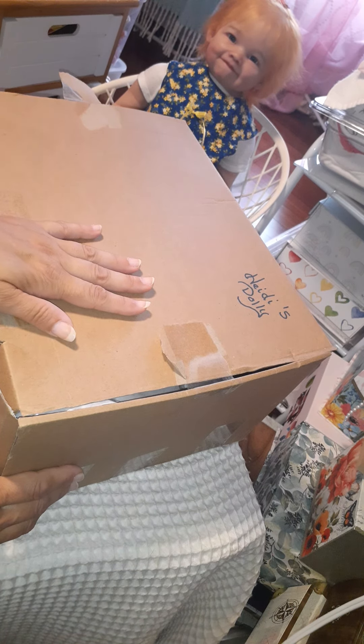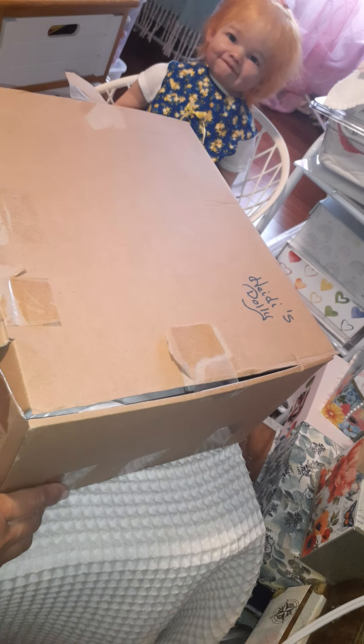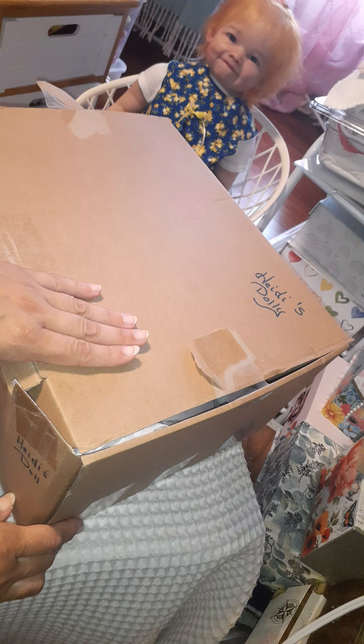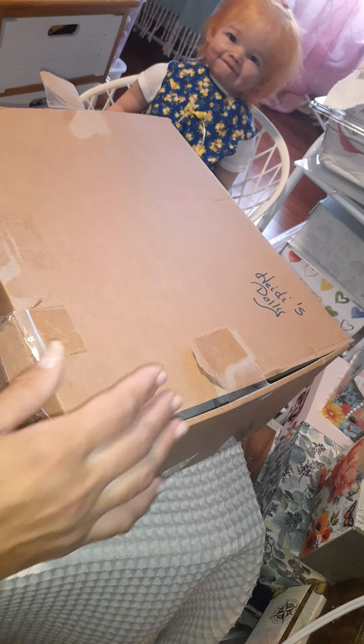I was going to sell it when I got it all done, but my daughter Heidi fell in love with the doll, so I said she could have it. This is a gift from my daughter Heidi but she stays in the box because she doesn't have the place to put her right now. So let's open this doll and see what she looks like — I haven't had her out for a while.